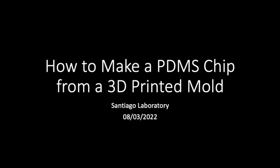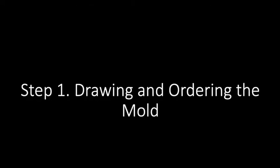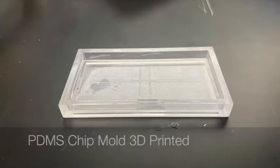In this video, we will describe a method of creating microfluidic chips made of PDMS and glass. Step 1 is drawing and ordering the mold. Once a mold is obtained, you can move on to PDMS chip fabrication.